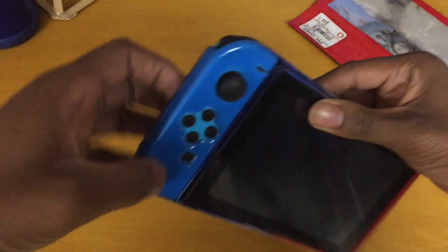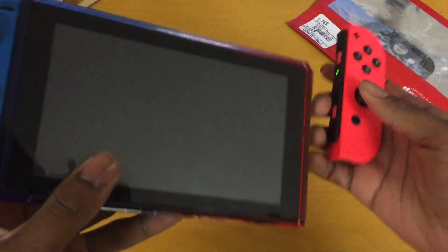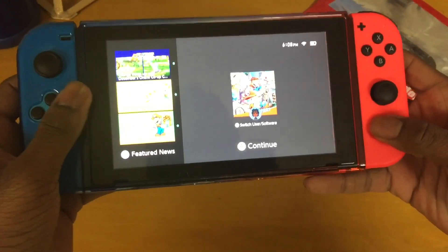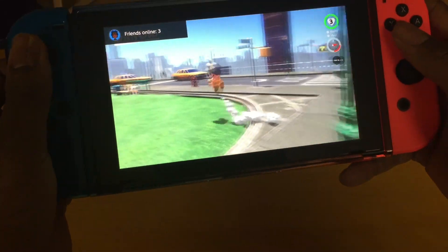Why is this case on my Switch? I had to put the other side on here, but I don't have it on there. Here we go, just slide it on here. It works fine.